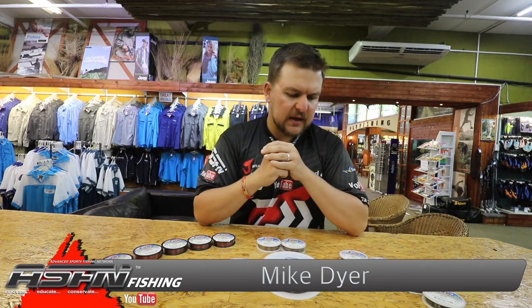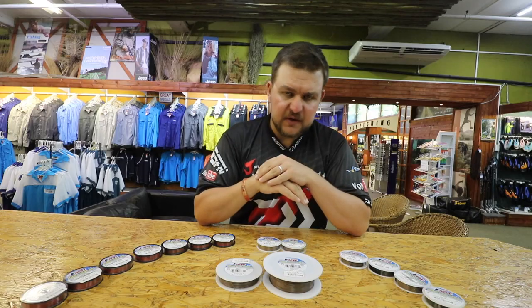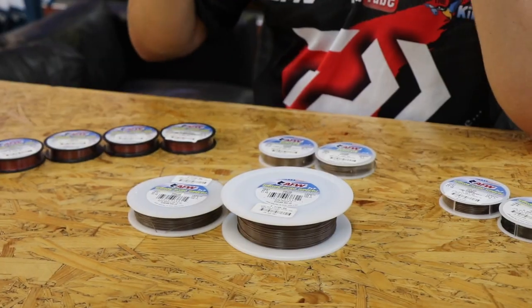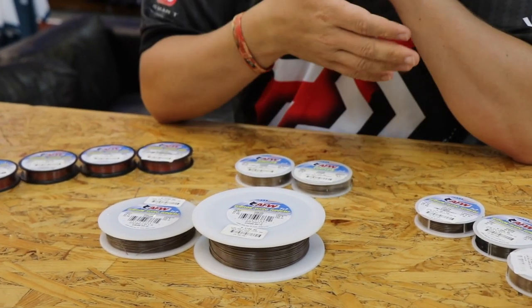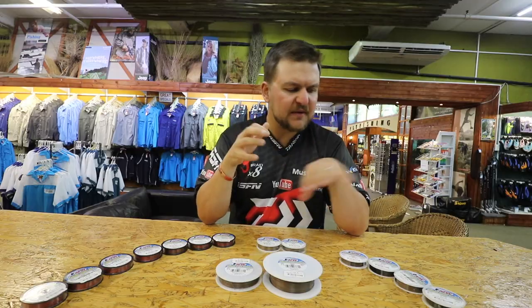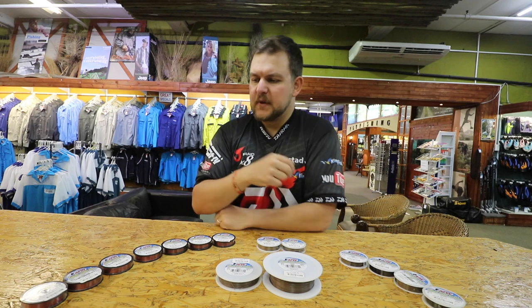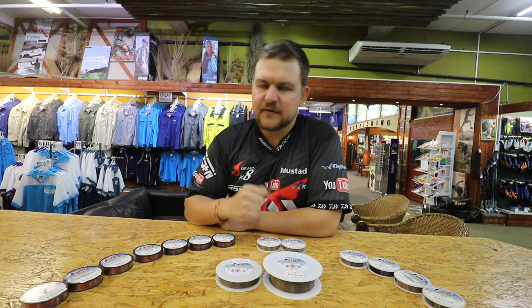Good morning everyone, once again back here at the Kingfisher. We're going to be talking about one of our very cool products, used for everything from guys fishing for tigers all the way through to wahoo offshore and the big toothies caught from shore. This is our American Fishing Wire — we'll be talking about bleeding wire, surf lawn, surf lawn micron, and also the bulk spools. This video is mainly about the bulk spools because we've covered everything else in previous videos.